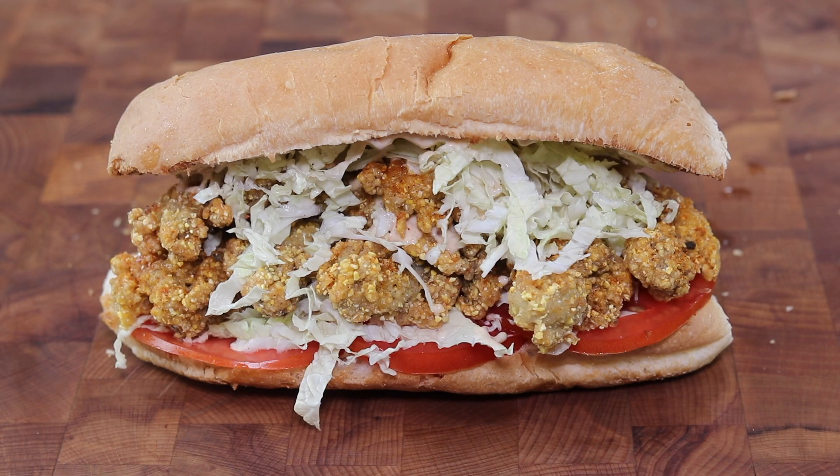Hey, what's up guys! Today I'm gonna make one of my all-time favorite sandwiches — the oyster po'boy, a Louisiana-style fried oyster sandwich on a crusty French bread with Creole remoulade. Exciting — stick around, I'll show you how.